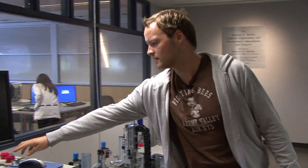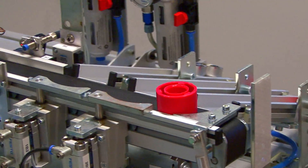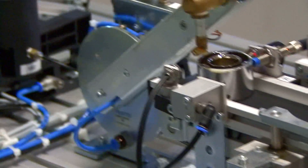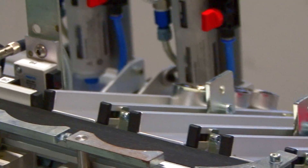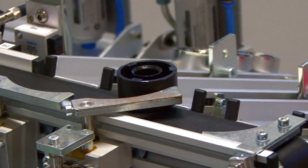We have different parts in the colors red, silver, and black. They are loaded here and go through the automated system, where they get measured in terms of height. Then they move over to this carousel where we simulate drilling and milling.